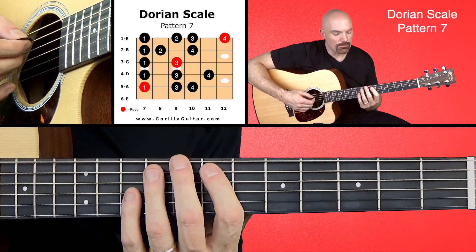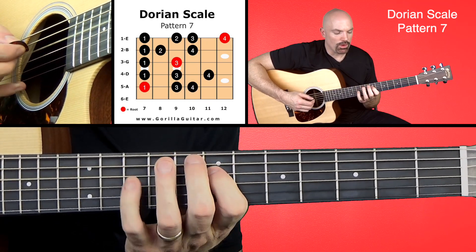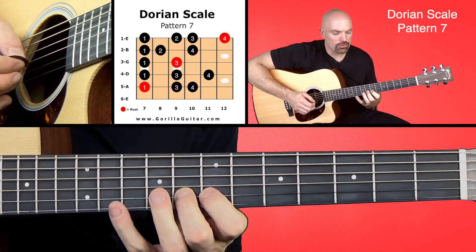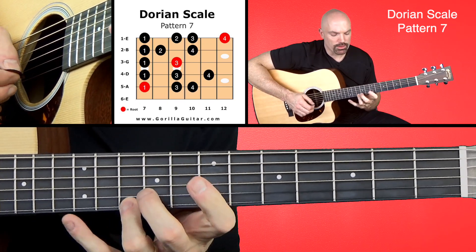Let's work our way up. 1, 3, 4, 1, 3, 4, 1, 3, 1, 2, 4. 1, 2, 3, 4.